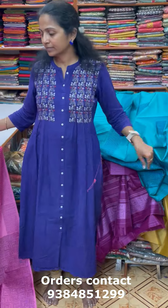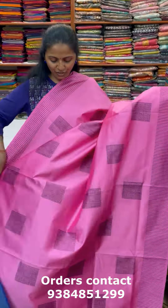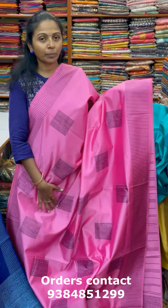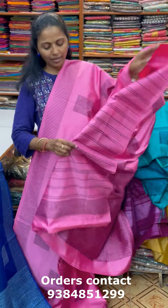And the next color in the same pattern is going to be a nice shade of pink. It is a very good shade of baby pink with brown color thread work. So baby pink with brown thread work — and the pallu of the saree is this and the blouse for this saree.